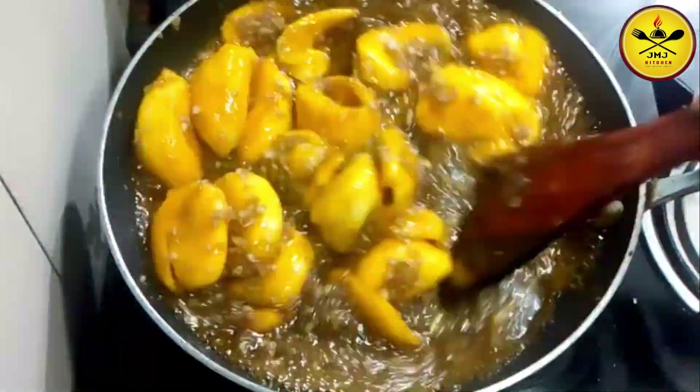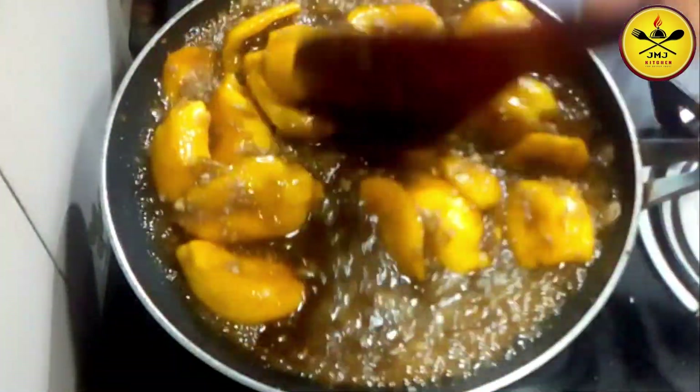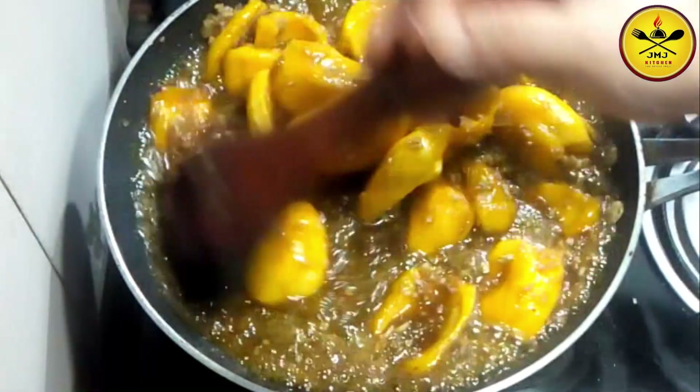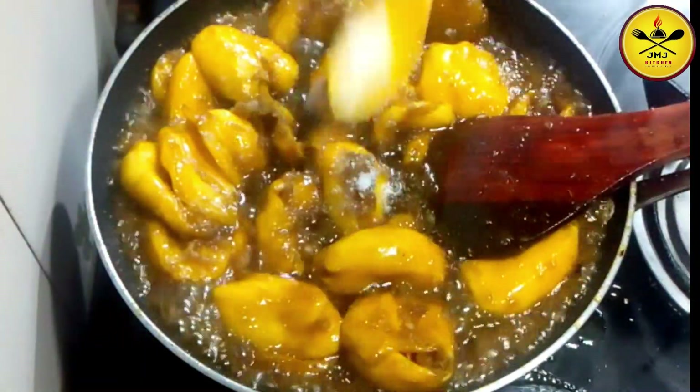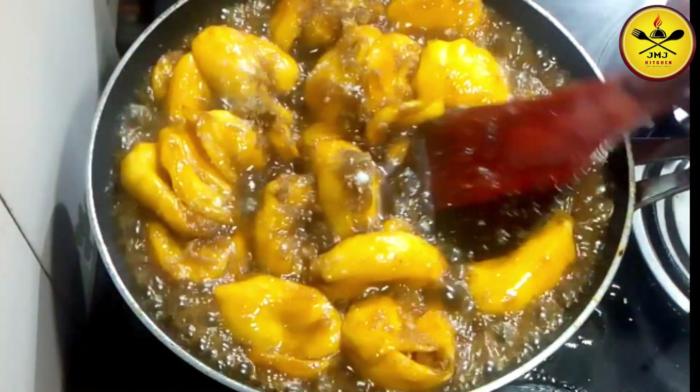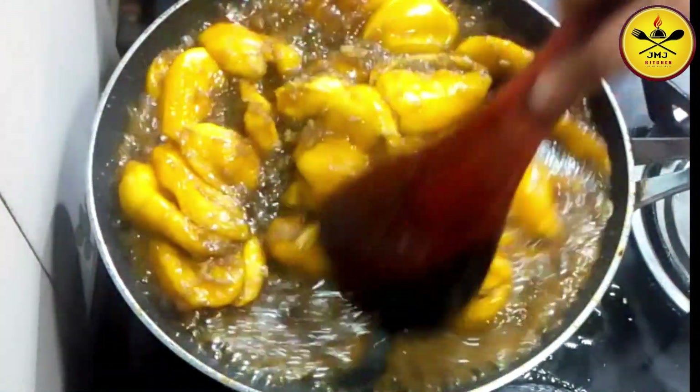Make sure you taste it. After the balling, you will be able to cut the ball. After the balling, you will be able to cut the ball into the ball.